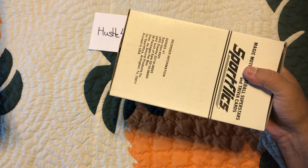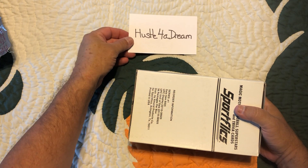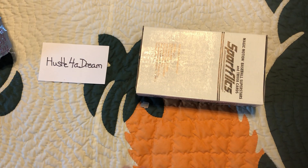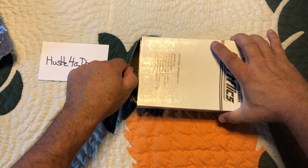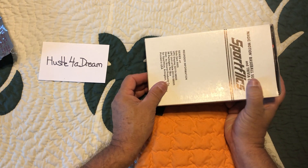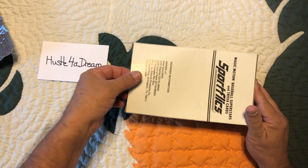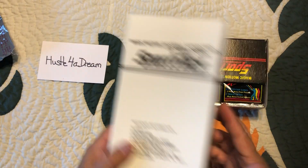Voila! So I saw John over at The Past Is Alive do his 1986 Sports Flicks, and that got me thinking — you know what, I want that young rookie card too. Unfortunately I didn't get this for ten dollars a box; I got it for thirty-four, thirty-five dollars shipped, something like that — thirty-six dollars shipped. So I paid quite a bit for it.